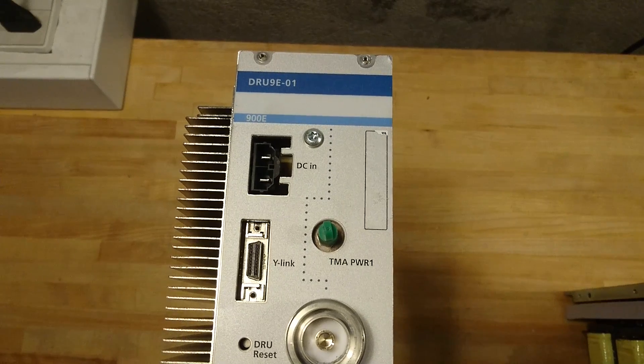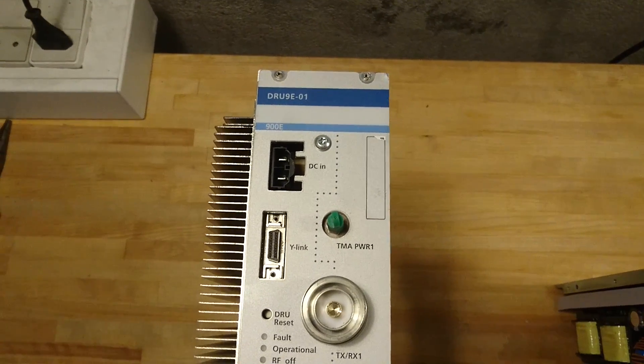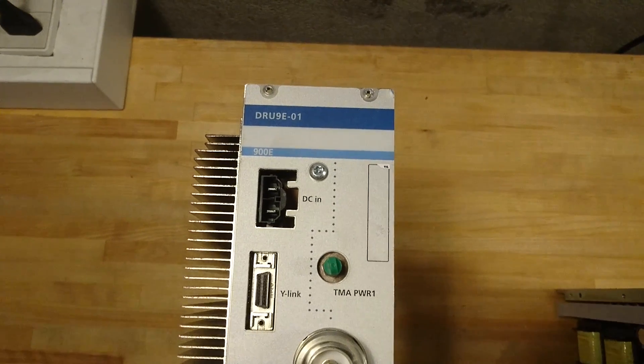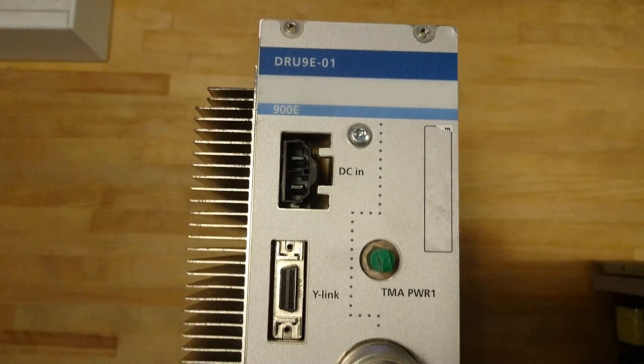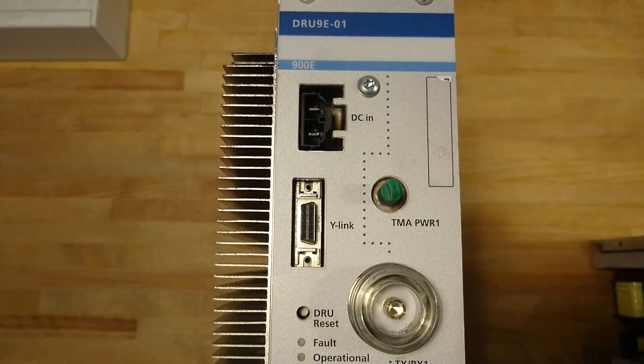Here I have an Ericsson DRU 9E tower-mounted antenna power amplifier. If we take a quick run down of the front of it, we have the power input, the DCN, and a Y-Link port which goes to the CPU unit.